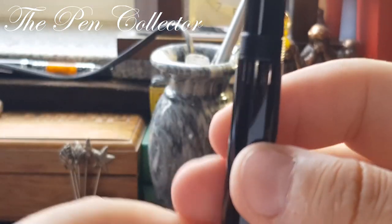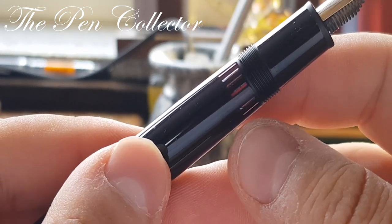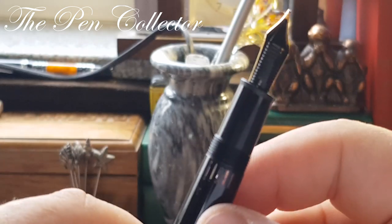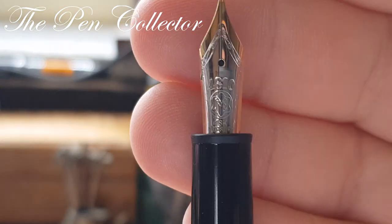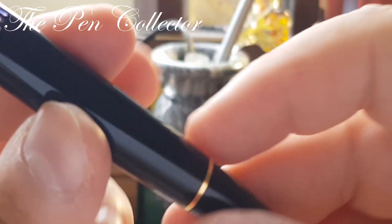I couldn't say it's in NOS condition because you can see that someone has used some purple ink. But I want to show you the beautiful nib — it's an 18 karat M nib, as you saw on the sticker.